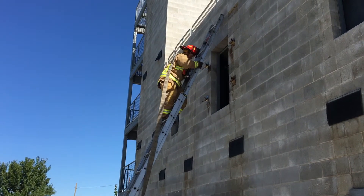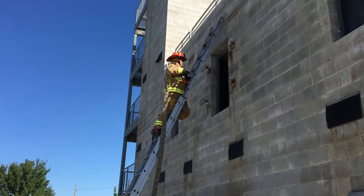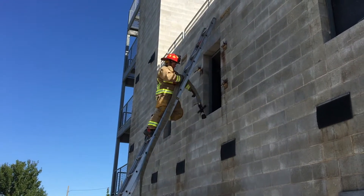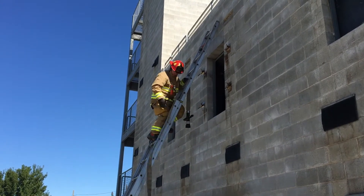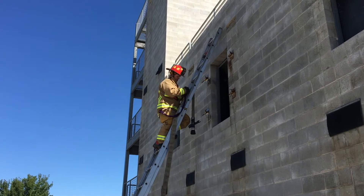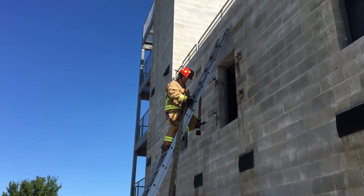Place nozzle between rungs at desired height at the lower half of the window. Position into leg lock. Secure line to ladder using a girth hitch and clove hitch.